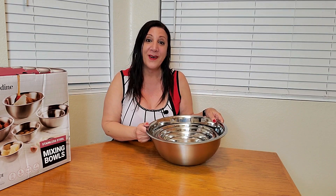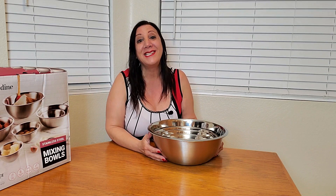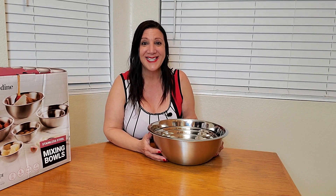It also has wide rims, which is perfect for pouring too. These are very elegant, durable and practical for all your cooking needs. Another nice feature — these are shatterproof as well as odor and stain resistant.